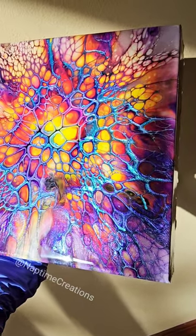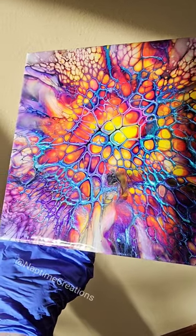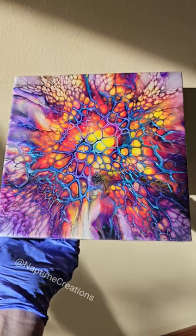I did not make this acrylic pour — I actually bought this piece from Mandy at Hope Designs. Go check her out, I will tag her. She is amazing and super talented. I saw her post this and I had to have it, and I did the top coat. Thanks for watching.